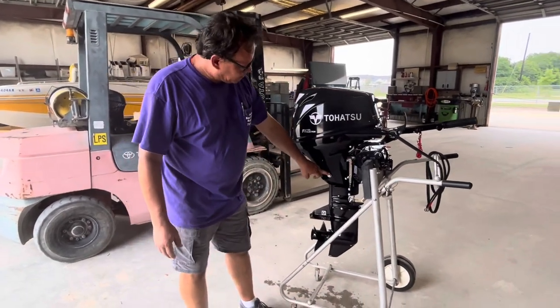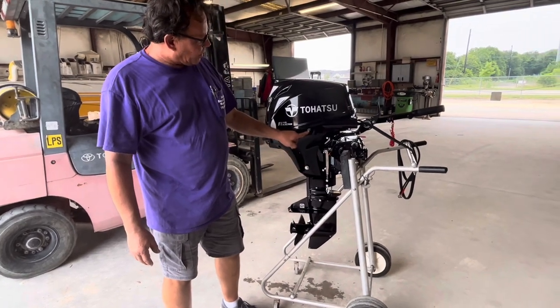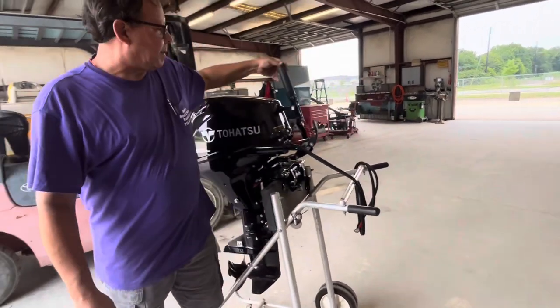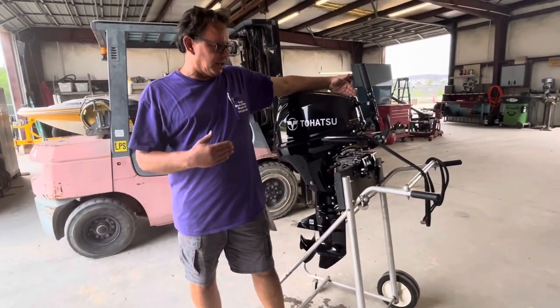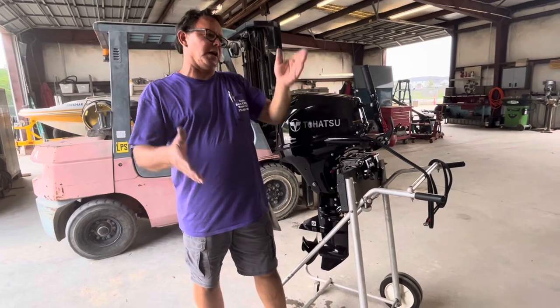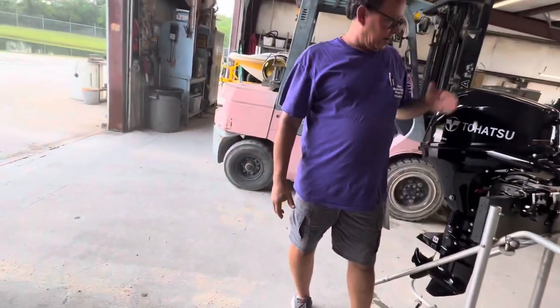The oil drain is right here. This sticker says that when it's under transport, it needs to be laid on this side. It is a four-stroke, it does have oil in it — it's like taking your truck and putting it on its side; the oil wants to come out. So lay it on the other side.